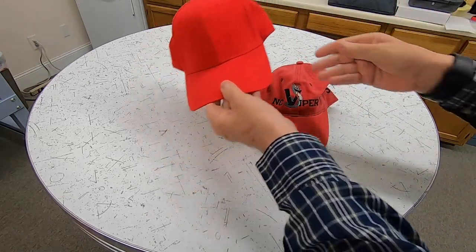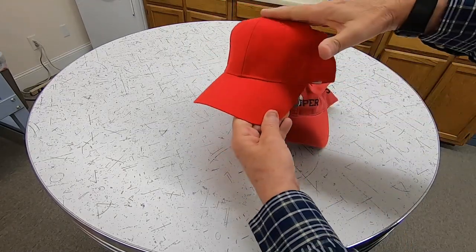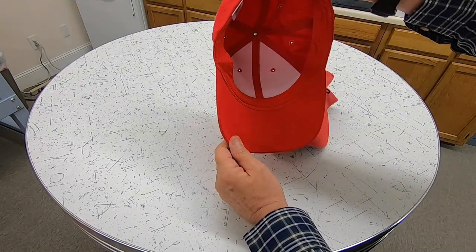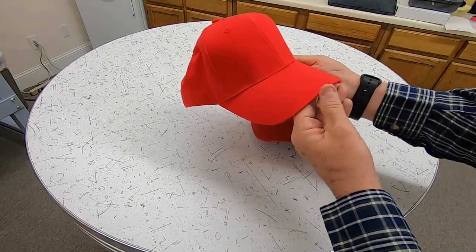The other type of cap is the structured cap. As you can see, the crown of it is stiffer — it has a fused buckram inside of it, and that's what gives the cap its rigidity and its form.